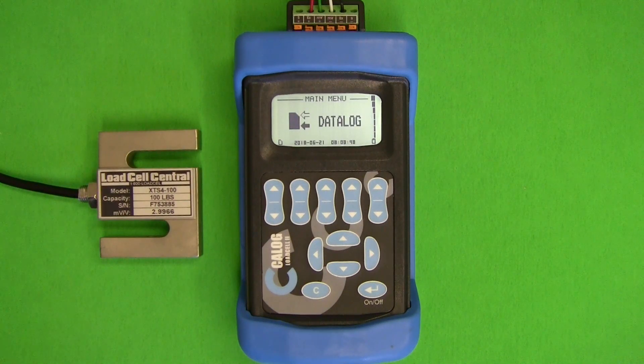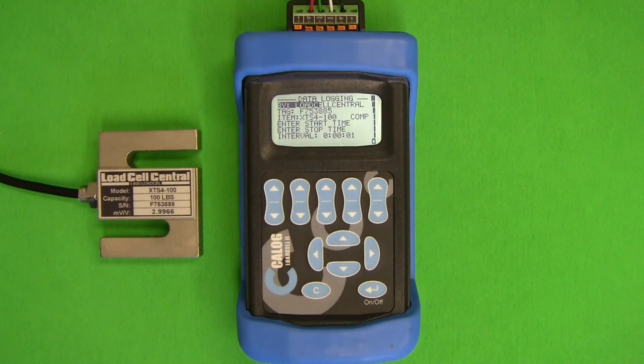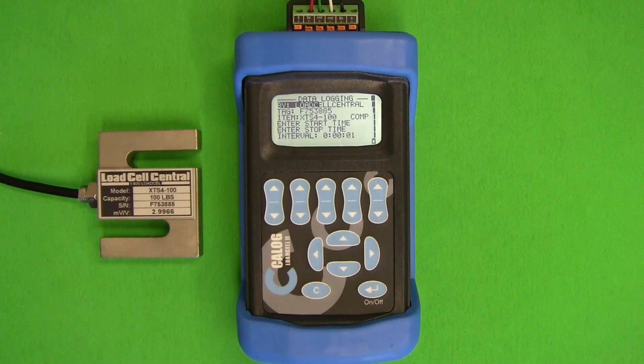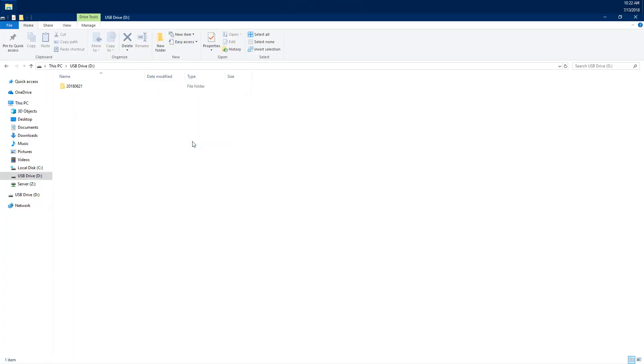The K-Log is capable of data logging to the included microSD card. Under data logging we can set file names, descriptions, and intervals. In order to create a log file we must set the proper start and end times for our test, then enter the load cell display screen. This will automatically create our file and log for the duration selected. Once our CSV file has been saved we can open it in Microsoft Excel where we can perform data analysis.